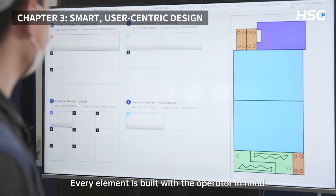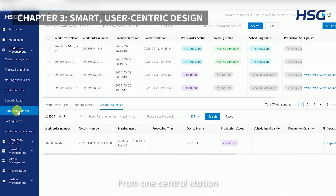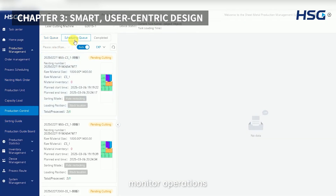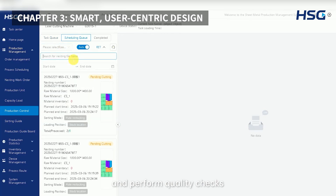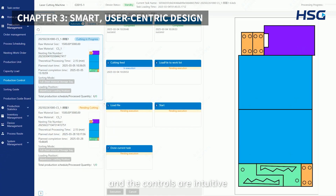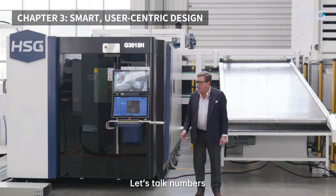Every element is built with the operator in mind. From one central station, they can manage the entire production cycle, monitor operations, and perform quality checks. The layout is ergonomic and the controls are intuitive, so one person can confidently manage the system.